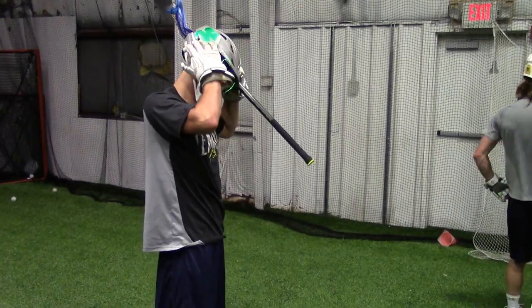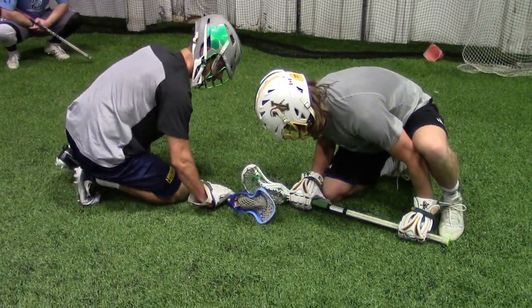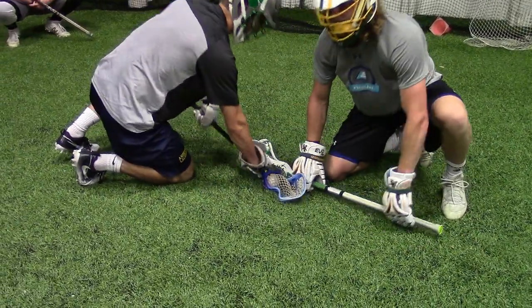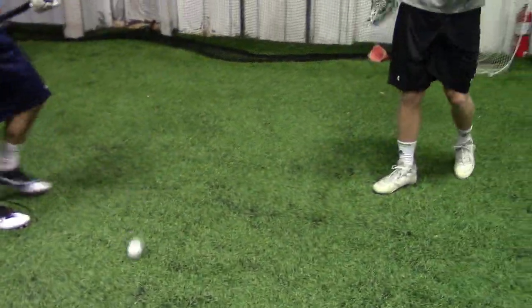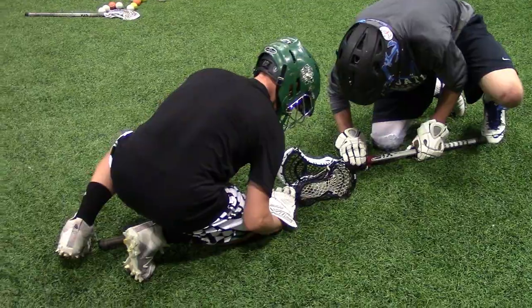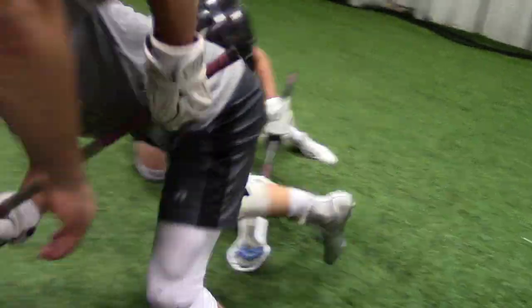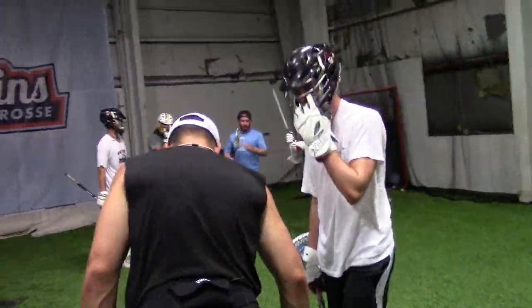All right, this is the final one. Everyone else done? Yeah, you've got to rotate a little quicker — you've got to do it. Set. You're rolling hard. It's making you a lot slower because you're drifting so much.